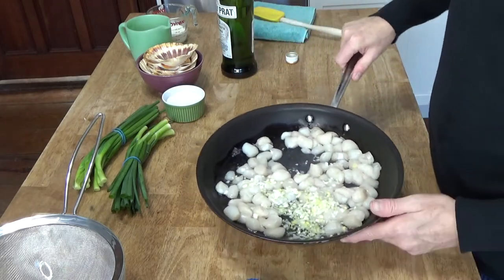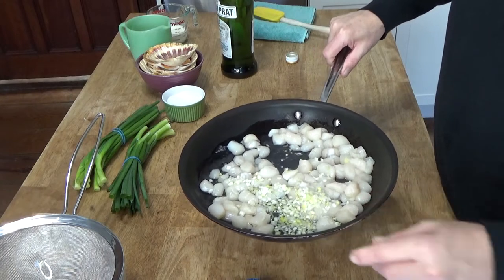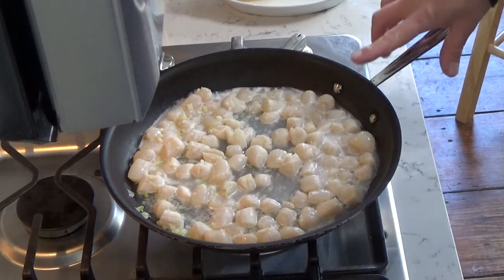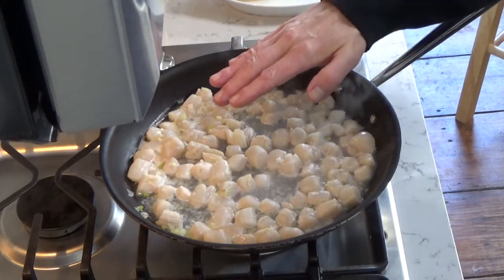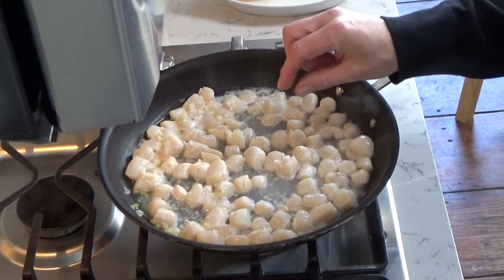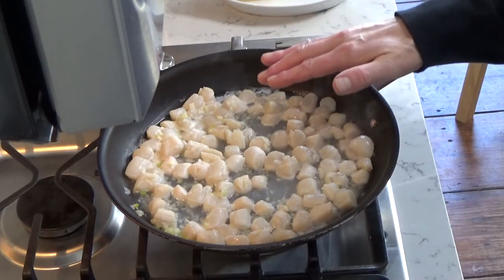I'm going to bring this to a rapid boil on the stovetop and when it's ready I'll come back. We've achieved a boil, so now immediately lower the heat and just let the scallops simmer quietly for about two minutes or until they're springy to the touch. You definitely do not want to overcook the scallops.